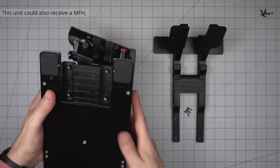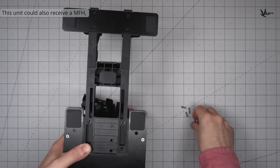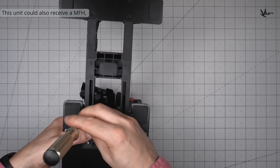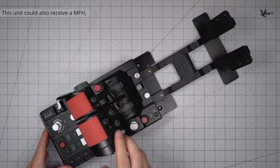Further modifications can be installed. Once again, the MFH can be attached to make an extra-long throttle combo, and you can mount the same selection of smart devices or VKB modules to it as seen previously.